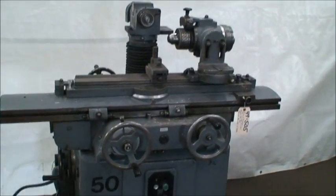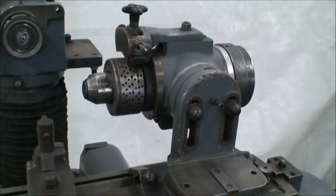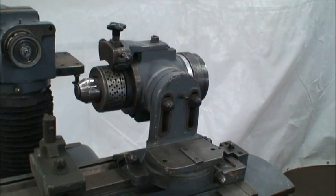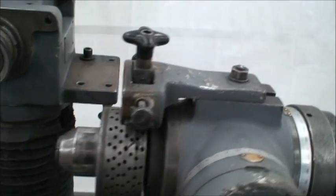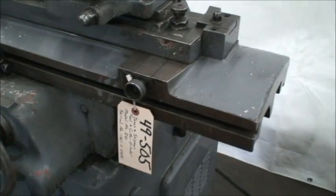It has a swiveling table, universal manual workhead, takes 4C hard-inch collets, and has a dividing attachment. The machine is in pretty good condition — we'll go ahead and start the spindle.